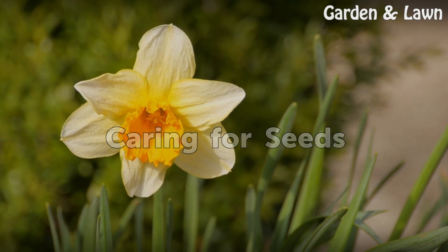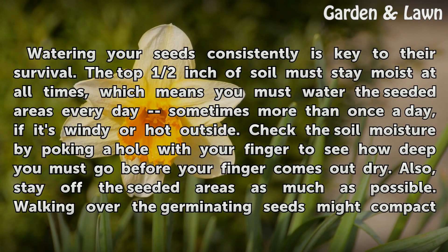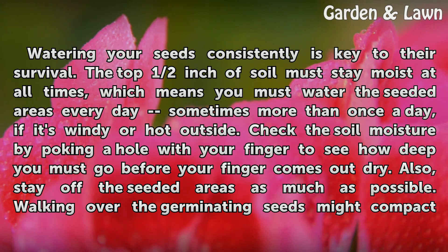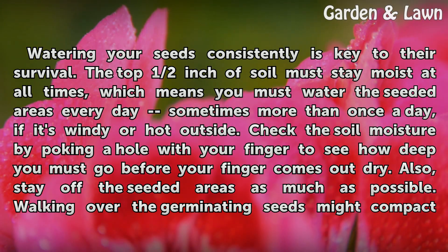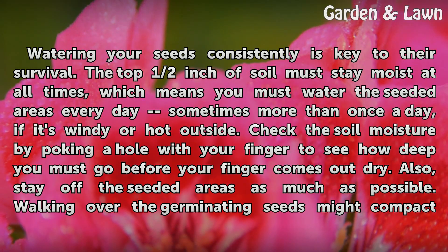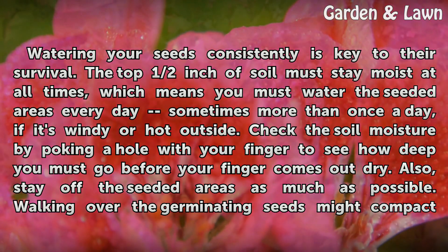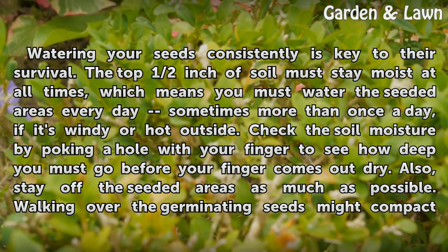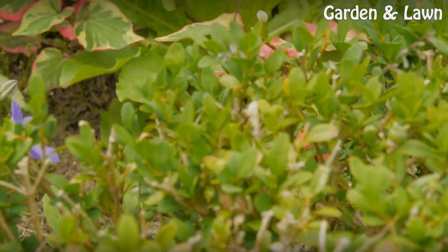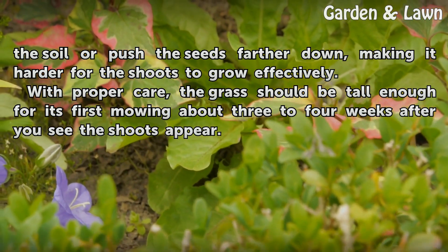Watering your seeds consistently is key to their survival. The top half inch of soil must stay moist at all times, which means you must water the seeded areas every day, sometimes more than once a day if it's windy or hot outside. Check the soil moisture by poking a hole with your finger to see how deep you must go before your finger comes out dry. Also, stay off the seeded areas as much as possible. Walking over the germinating seeds might compact the soil or push the seeds farther down, making it harder for the shoots to grow effectively.